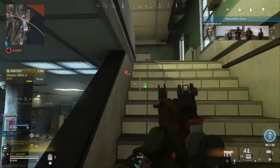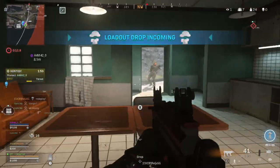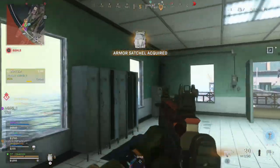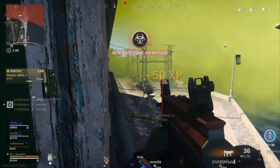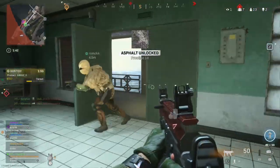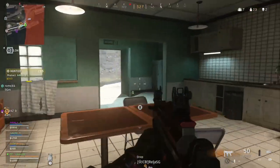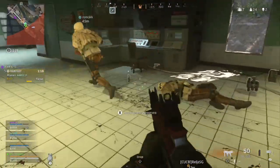There's definitely someone here. You can see how the hipfire actually helps even when you occasionally ADS — as you ADS, the hipfire crosshair will shrink down to the aim-down-sight reticle. So you can start firing before it's fully gone into ADS mode, because the crosshair is already so small the bullets aren't really going to deviate that much.